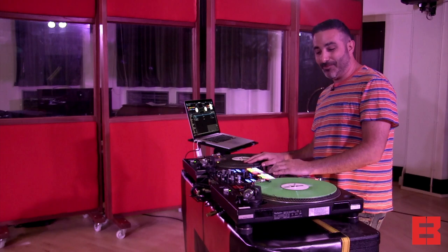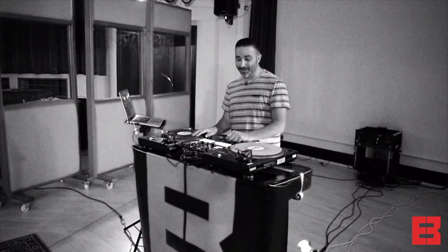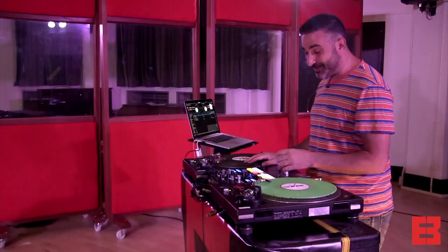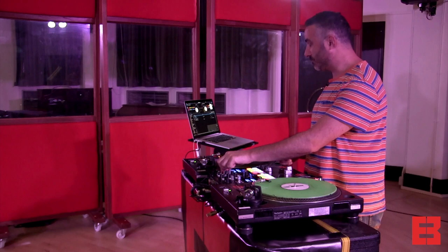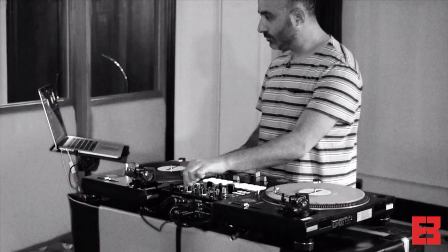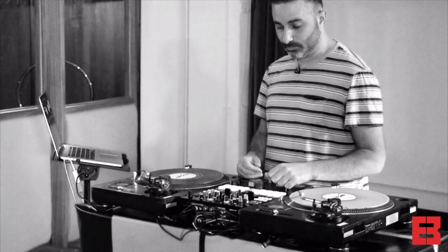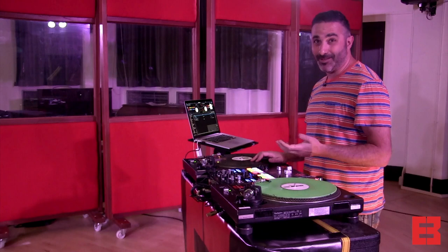To talk through a bit of the history of why I DJ the way that I DJ, and how I use this technology and how it developed - it's key to go back to how I first understood hip hop DJing. Very basic hip hop DJing is that you would have a break beat from a funk record, and that's really the foundation of all hip hop.